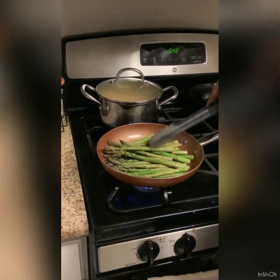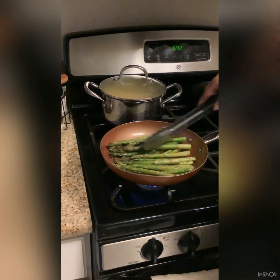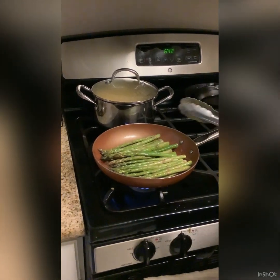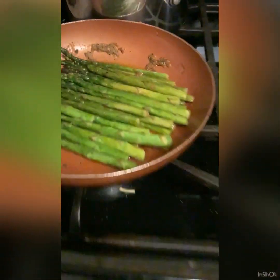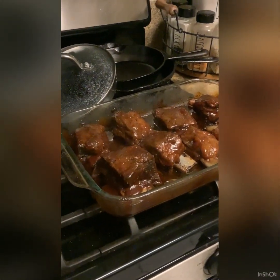I'll be back to show you the end results. Let them sit there and get kind of soft and we'll see. All done — short ribs with asparagus and macaroni and cheese. Now it's time for me and the hubby to eat!